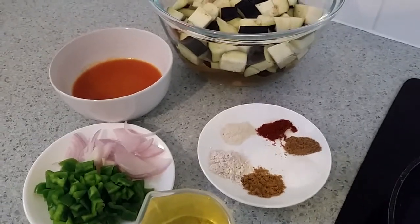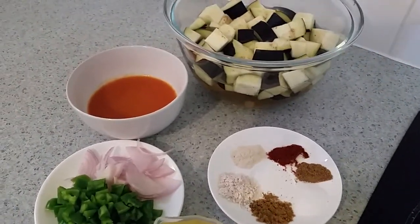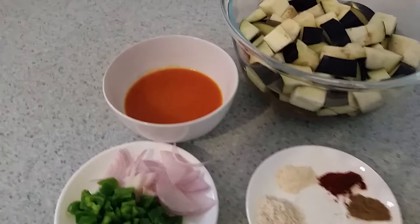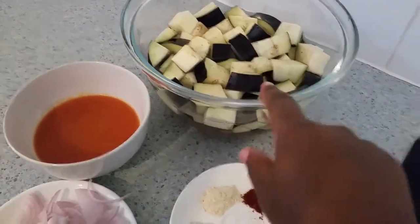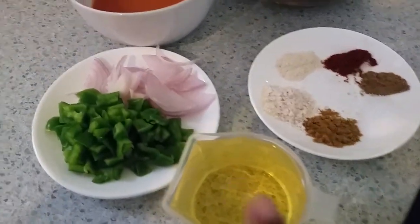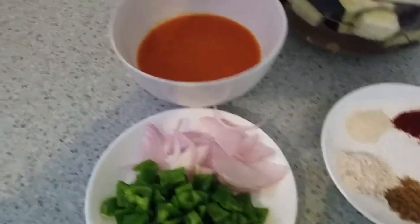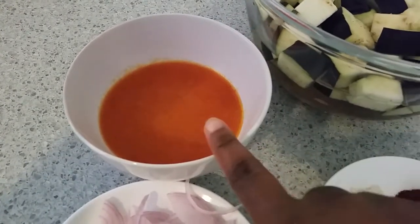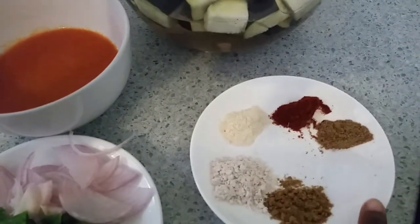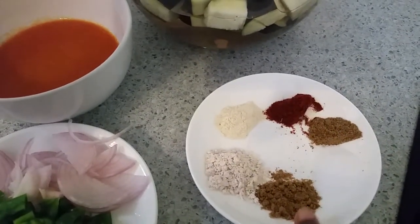Hi guys, welcome to my channel. Today I want to show you how I make eggplants, or aubergine, whatever you call it. The ingredients I have here are one medium eggplant, one cup of vegetable oil, one green pepper, half a medium onion, and fresh tomato sauce that I cooked before.